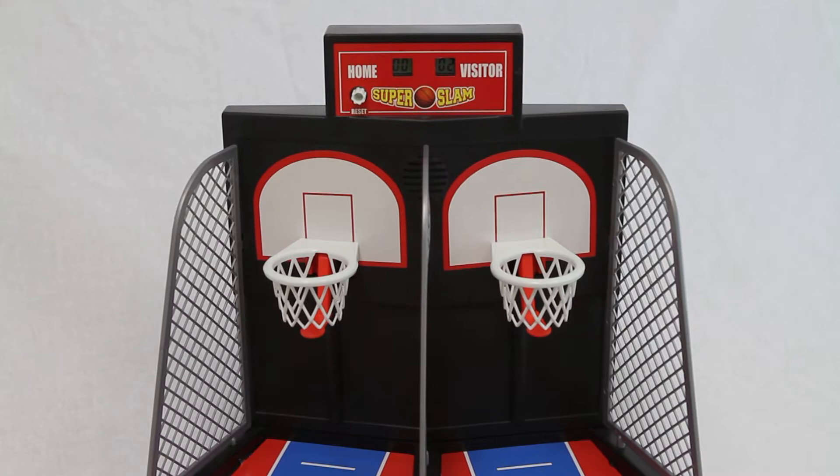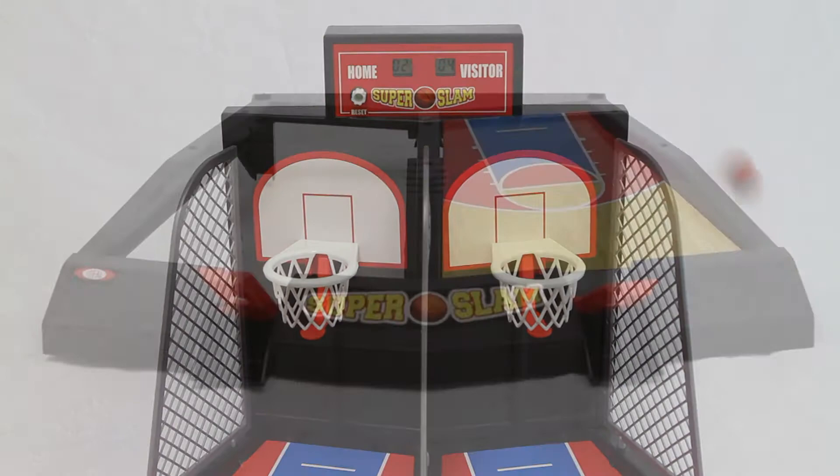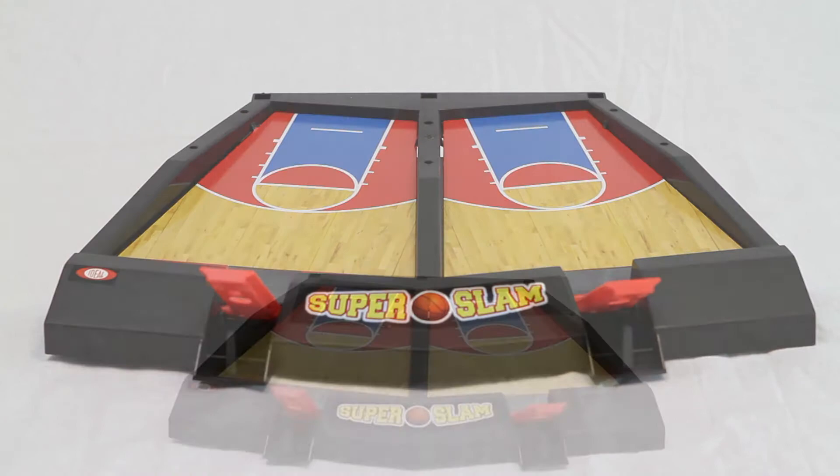Assembly is quick and easy with the Super Slam game. Lay the court floors into place, attach the backboard and hoops to the floor, and add in the divider nets and you're ready to play.